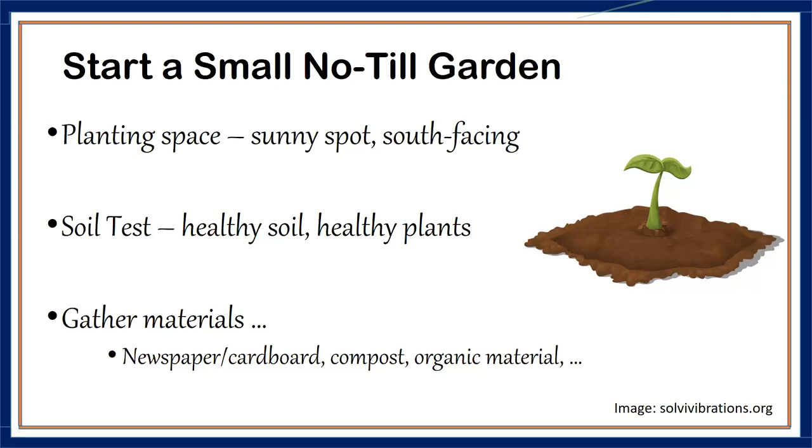After you get the soil test back and add any nutrients needed to correct pH depending on the plants you're growing, start gathering your materials. When starting a no-till garden, you want to use organic materials — things like newspapers and cardboard, which we'll talk about in a moment, as well as compost. If you're composting on your property, make sure you have enough to incorporate into the soil.